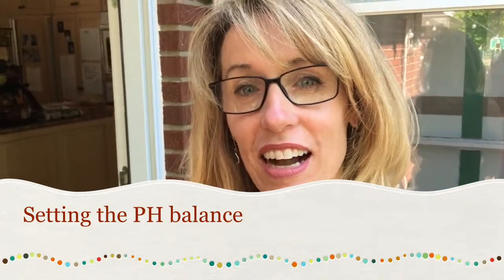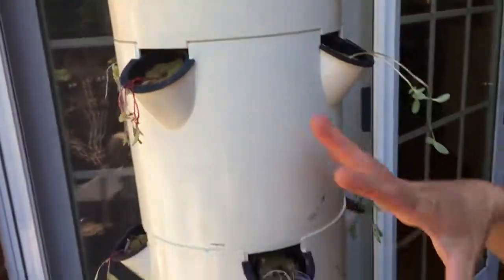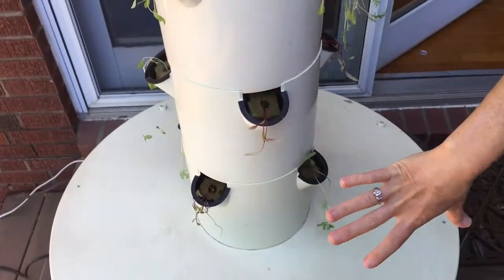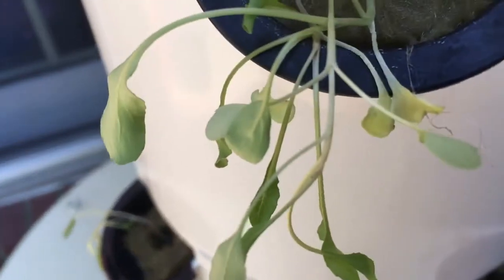Hi, I'm Cece. I'm going to tell you about the Tower Garden today — more specifically about how to get the perfect pH balance in your water. The Tower Garden is a soilless tower that houses many different kinds of plants where the water filters up and trickles down, giving the plants nutrition every single day. Stay with me, because today we're going to learn how to create the perfect pH balance in your Tower Garden water.